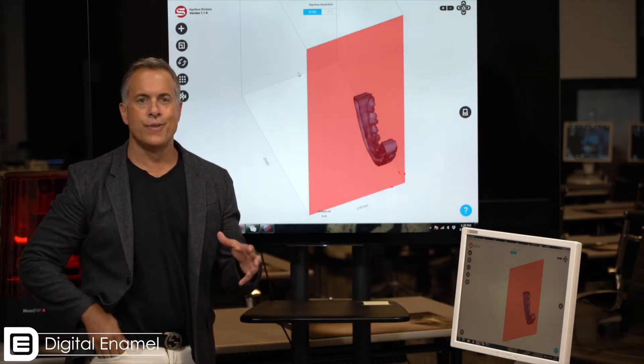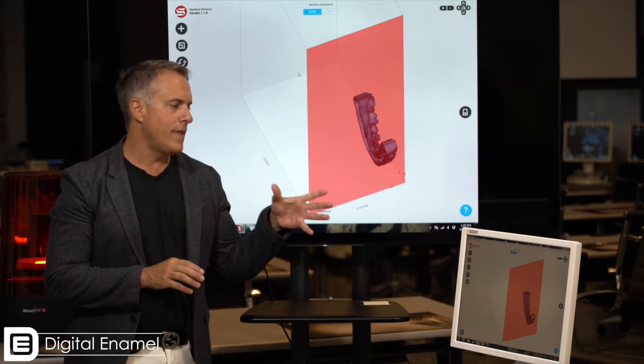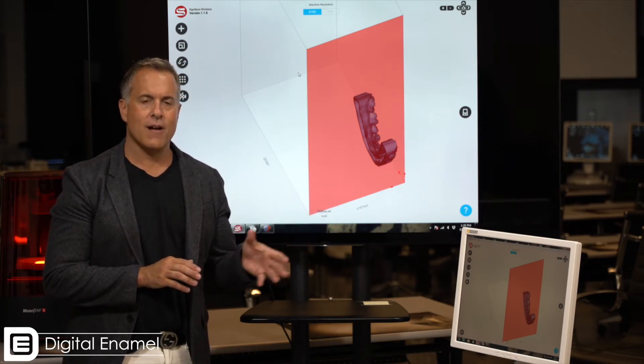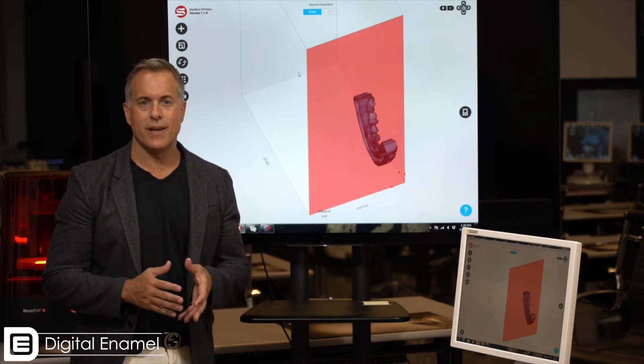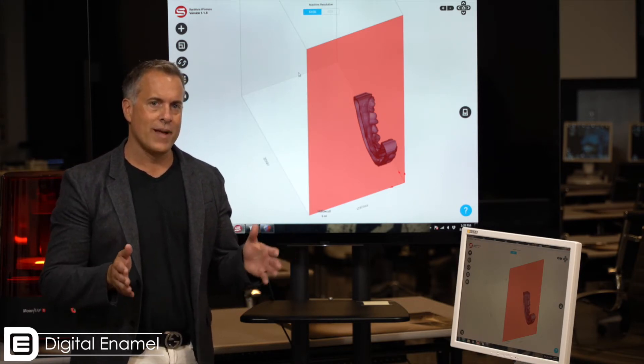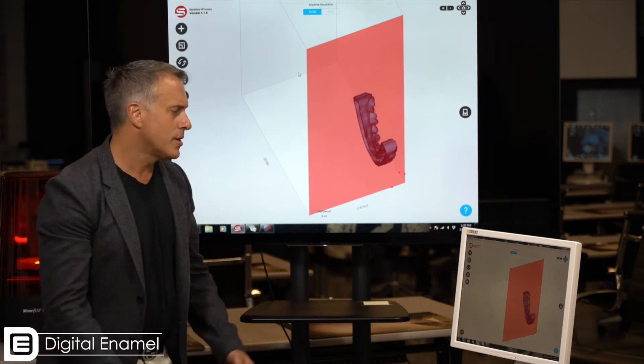One thing that's very common in a lot of printer software is sometimes the model doesn't come in the direction that you want it — no big deal, I'll go over the steps to rotate it. One thing about the Rayware software is if your model is positioned outside of the build plate, you'll get a little red error message, no different than CEREC if your restoration is too big for your block.